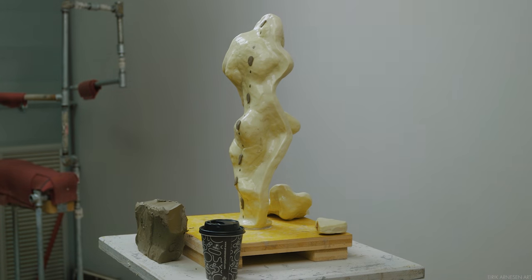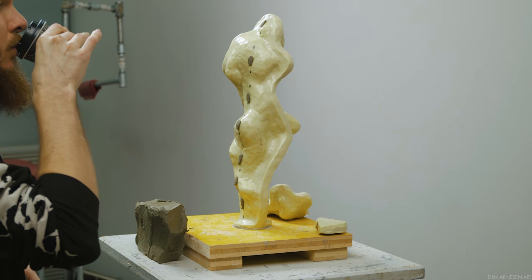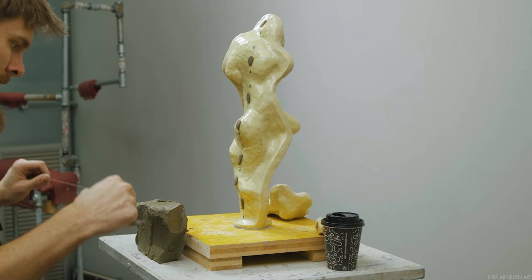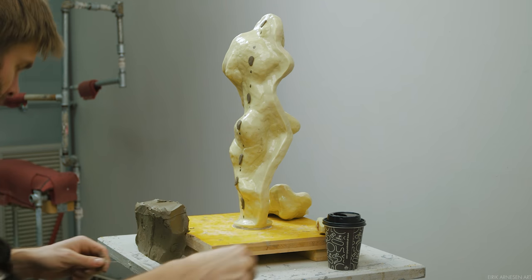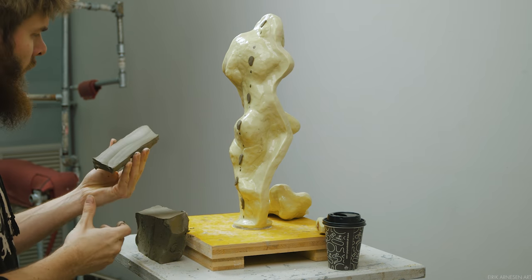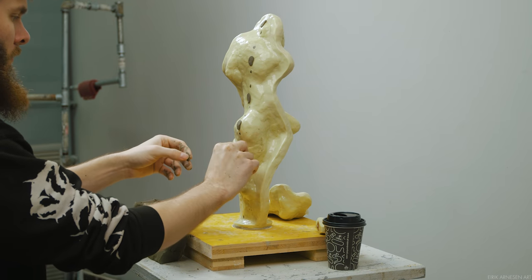Hello ladies and gentlemen of the internet. My name is Eirik, welcome into my studio. Today would normally be a day for the Patreon series of videos, but due to the unfortunate circumstances Italy is going through right now, this video has been delayed until next week. Instead, you will get a video on casting a mother mold in plaster, which is a little bit less glamorous than a video on sculpting, but it's just as important to ending up with a decent final product.